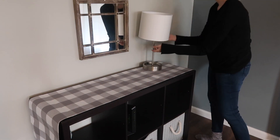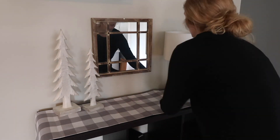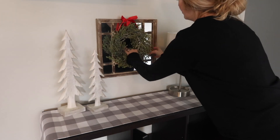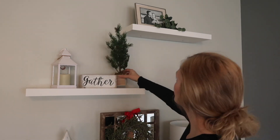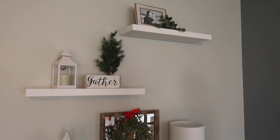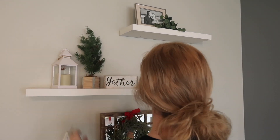Now I'm going to begin the decorating in the living room with what I call my entryway table. I know it's not like an actual entryway table, but it's the only place in my house that allows for one, so that is what I'm calling it. I already had a pretty good vision of what I wanted everything to look like, so I didn't really have to spend a ton of time adjusting things.